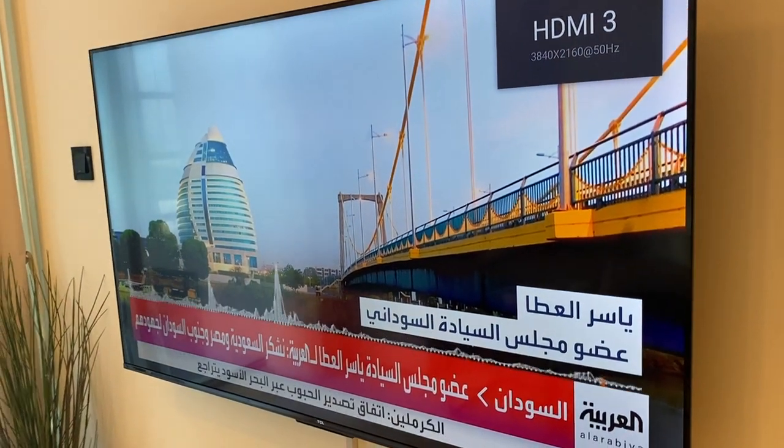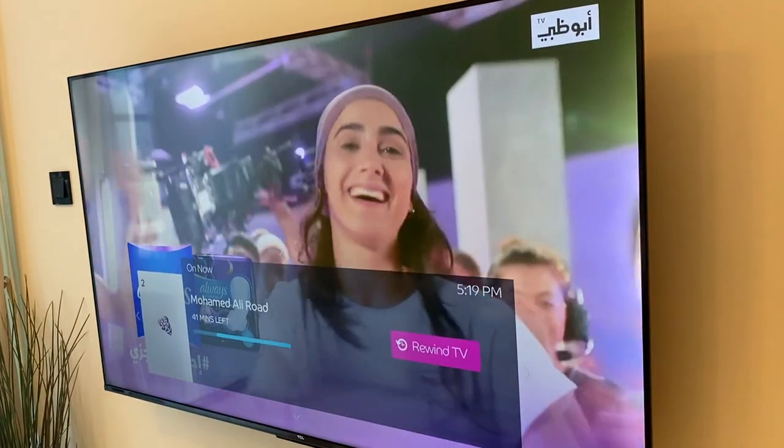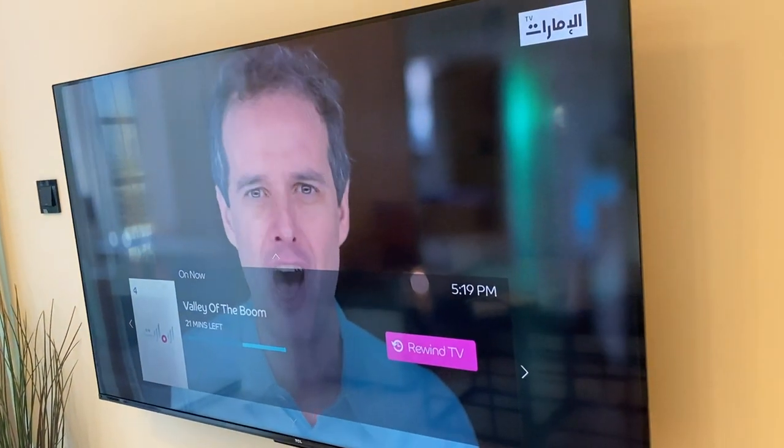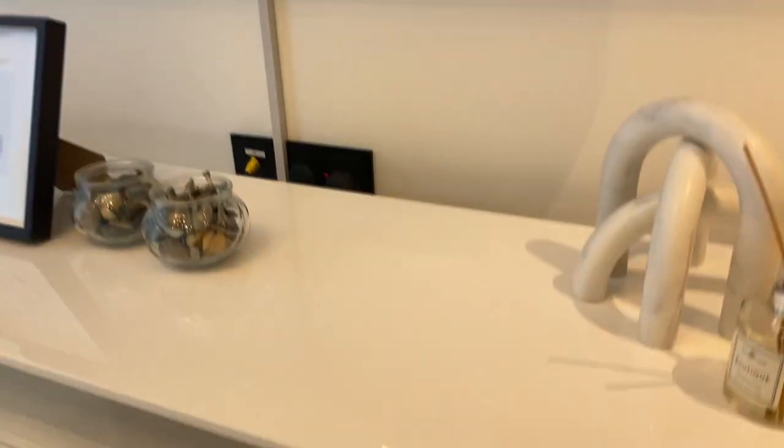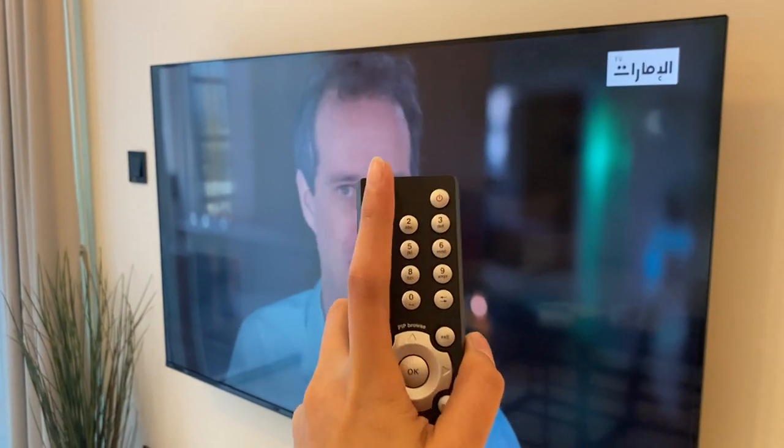To switch channels, use this DO remote and press the P-plus or P-minus button. Make sure that the DO TV box is turned on and showing green; otherwise, press the power button to turn it on.